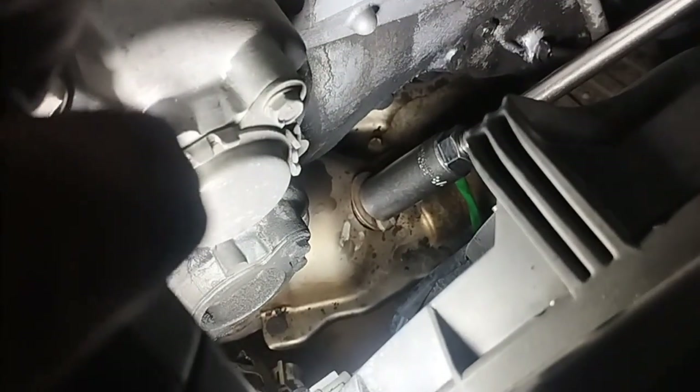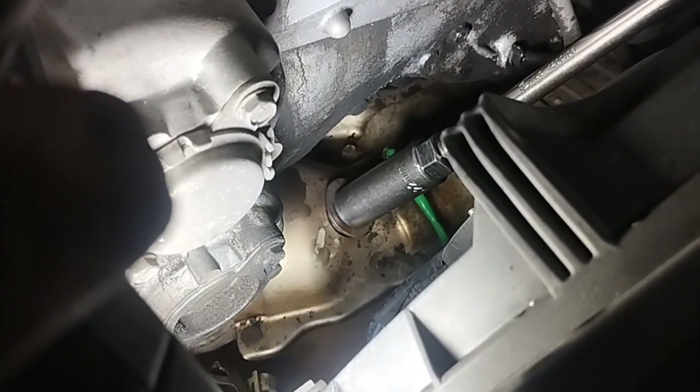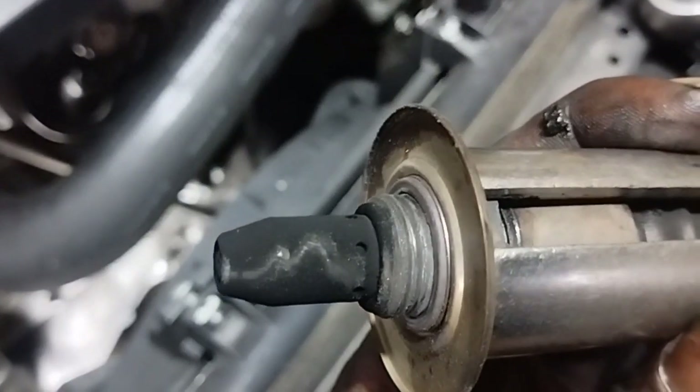Symptoms of a faulty oxygen/air-fuel ratio sensor include rough idling, engine ping, poor gas mileage, and increased exhaust emissions. One of the first signs of a faulty sensor is the illumination of the check engine light.